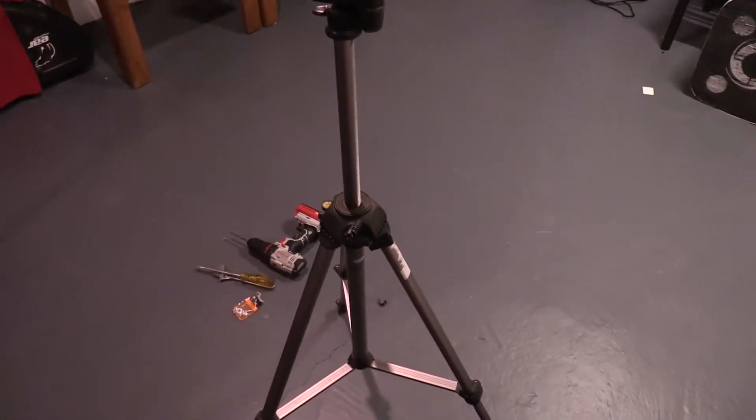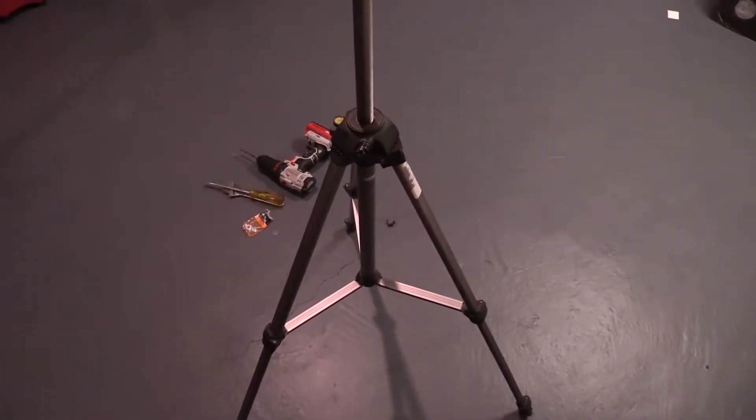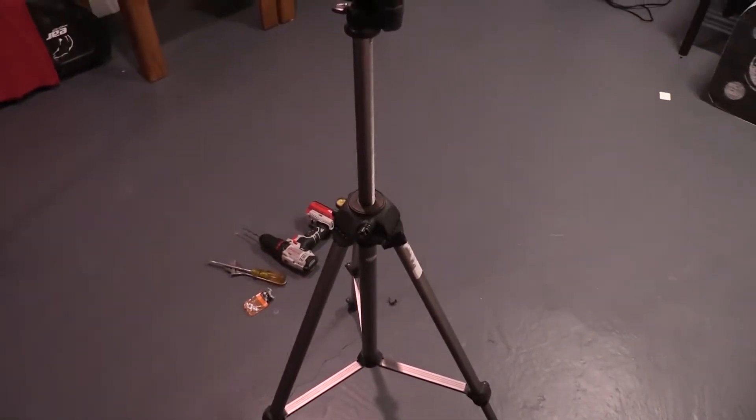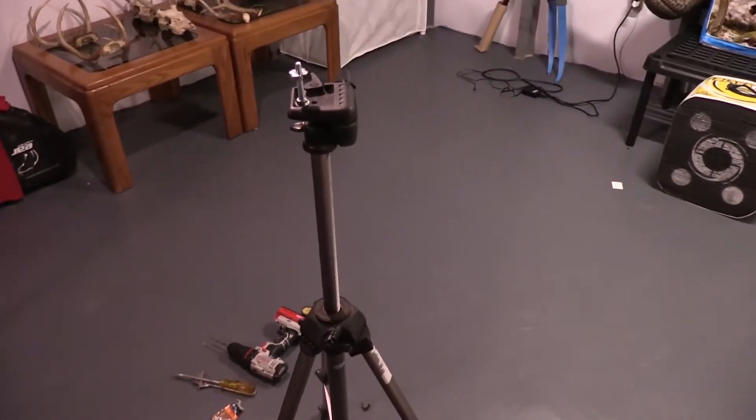So this cheap mount that I'm talking about is a camera tripod. You can pick these up at a yard sale — pretty inexpensive. I think I gave maybe $5 a piece for these, or you may have some old ones laying around the house.